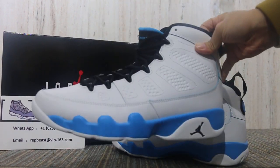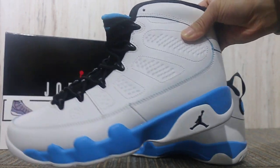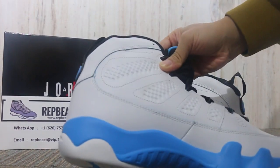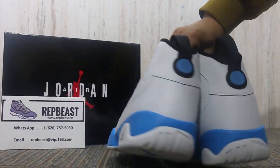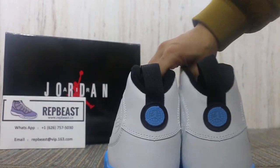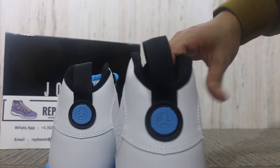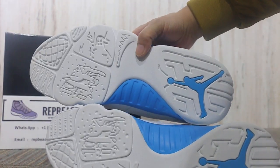And look at the side — black detail. Another side, and here. Bottom — blue detail.